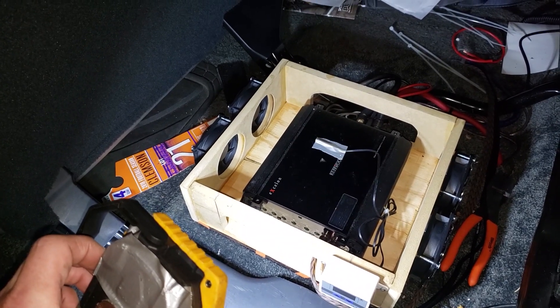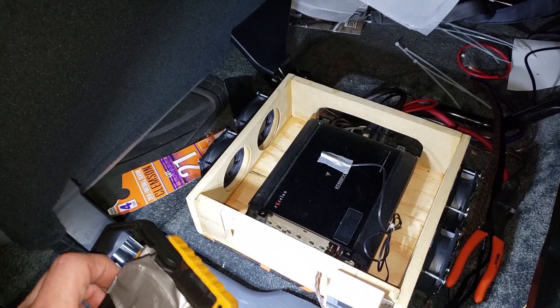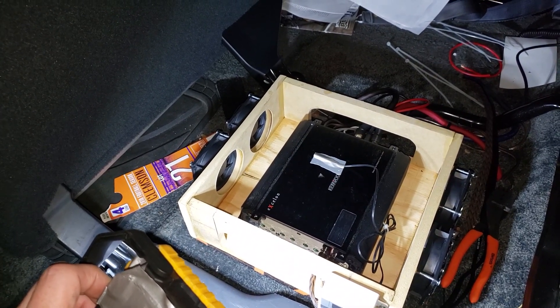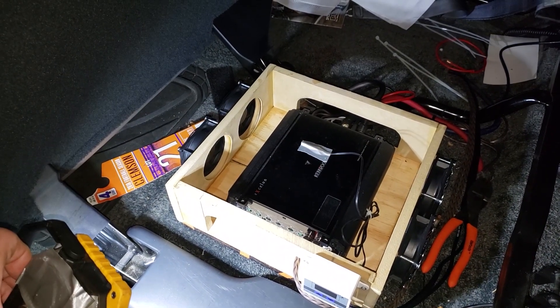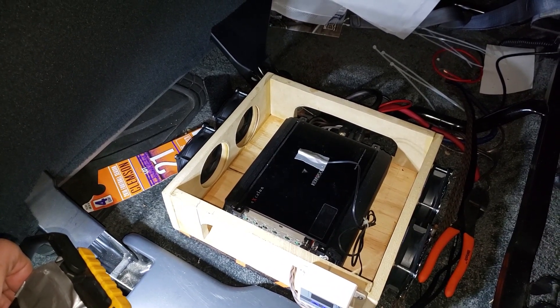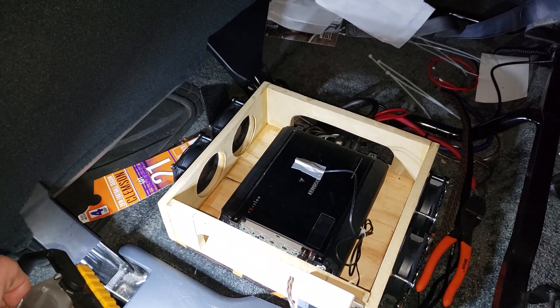I'm trying to keep this one as short as possible — yeah, me keeping stuff short, that's a joke. But this thing was easy to make: four fans, a little bit of wood, and a thermostat. I highly recommend you do it. I'll leave what you need in parts in the description, and you can grab them on Amazon. If you've got an amp that's too hot to touch, I highly recommend doing this.